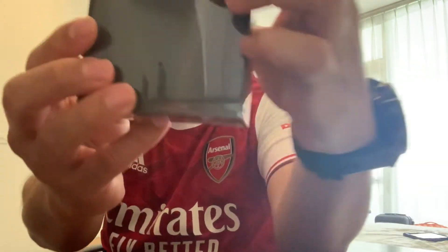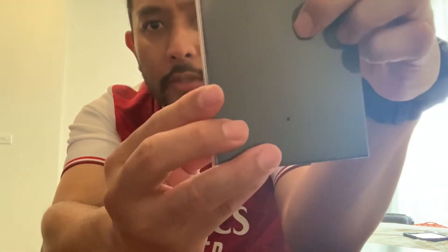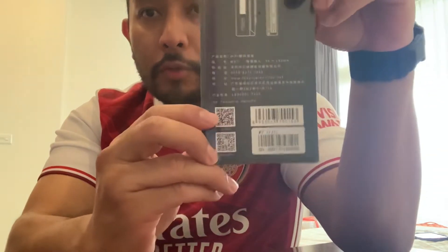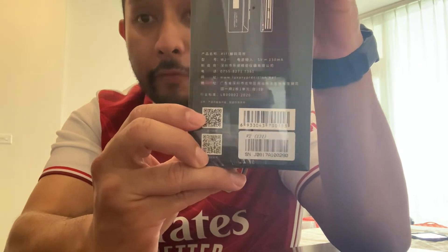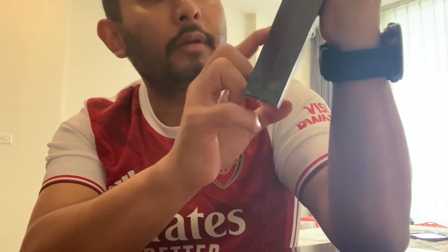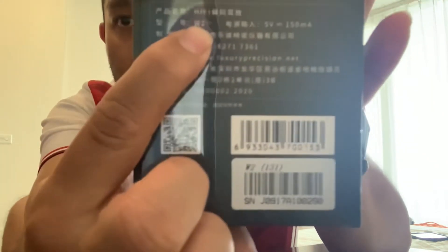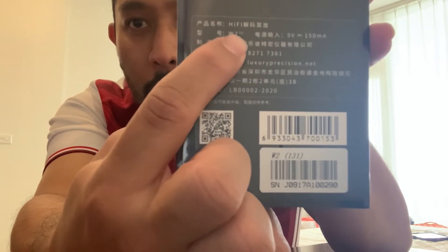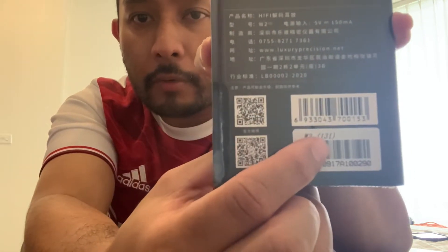The box is very similar to the OG — there's a silhouette of the DAC on it. If you're thinking of purchasing the 131 version, the thing you should take notice of is the text printed here saying this is the W2 131, and also here it says 131, so make sure you check for that.